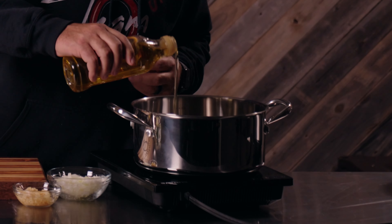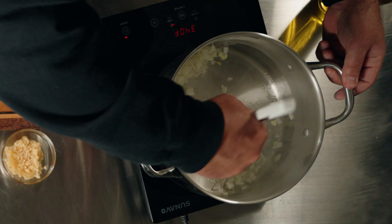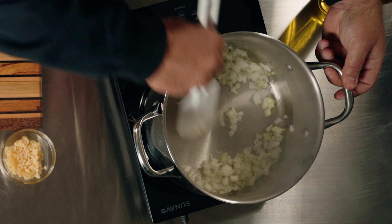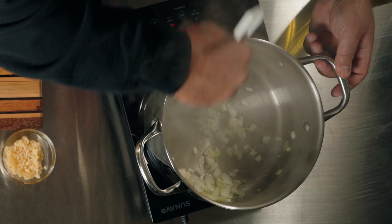All right, so to start this recipe off, we're going to saute our onions and garlic. We're going to use a little bit of olive oil. We're going to saute this one small yellow onion. We're just going to cook it till it gets a little bit translucent.